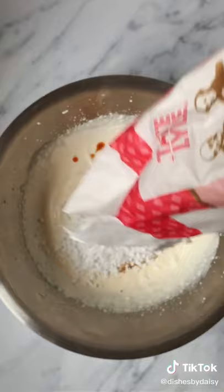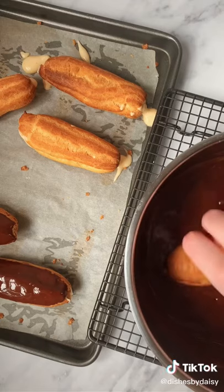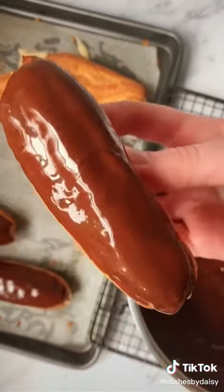Make a salted caramel cream filling by whipping up some cream and adding homemade salted caramel sauce and icing sugar, and insert the filling into the middle of the eclairs. Then dip the eclairs in chocolate ganache and decorate however you wish.